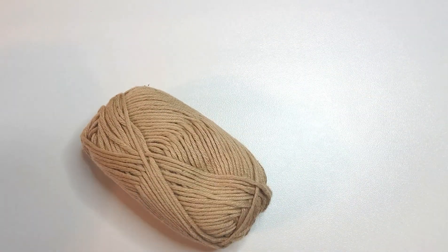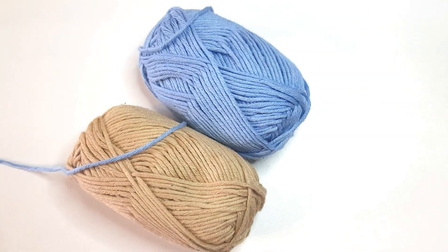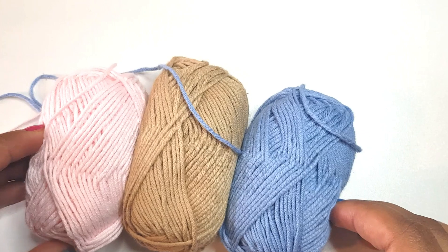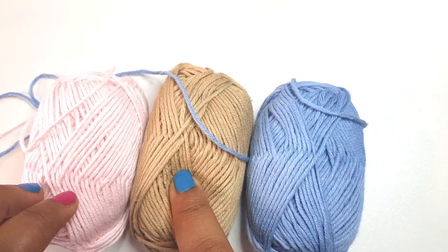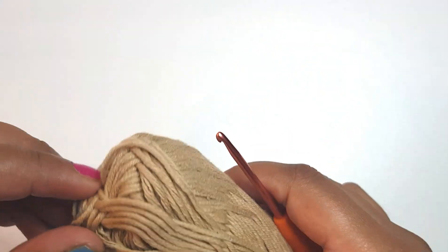Hello everyone and welcome to my YouTube channel. Today I'm going to be doing a tutorial on how to do a granny square. For this I will be using three colors: blue, cream, and pink. So let's begin — my center color, I'm going to start with the cream.